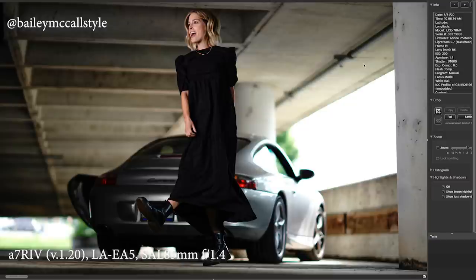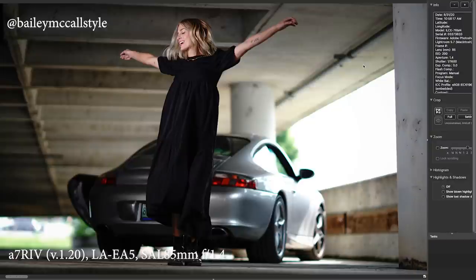This is Bailey McCall — she's fantastic to work with. If you're ever in New York City or in Knoxville, she kind of lives in two places right now. She's a very talented young lady and a great model. This is her kind of having a little dance, and another frame showing off her tats.